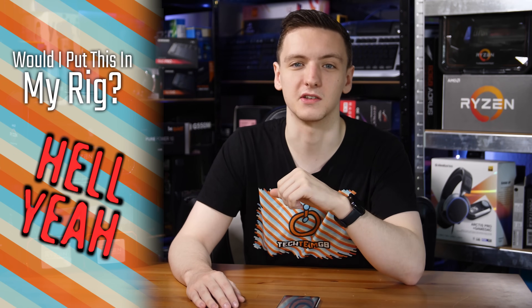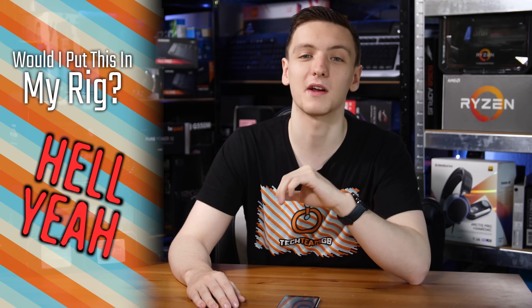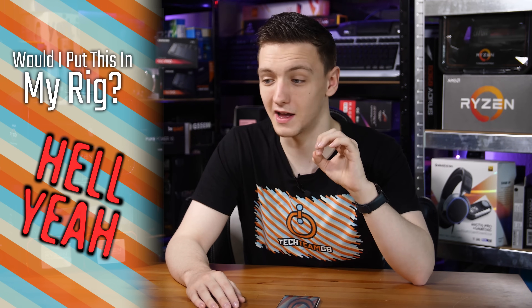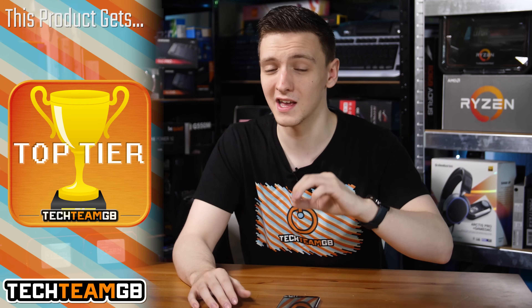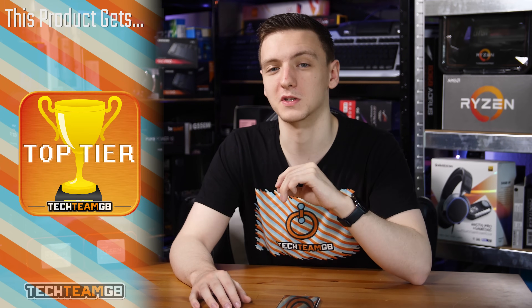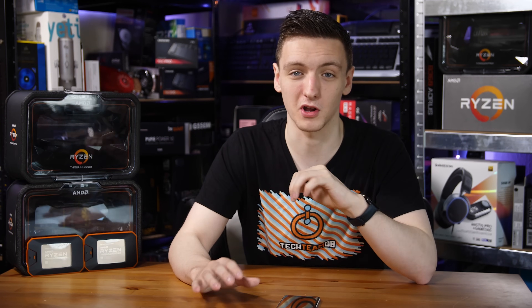The 2920X, though — that one I'd give a massive yes to. It's an awesome CPU and I highly recommend it. If you're after an incredible gaming and productivity CPU and want to do a bit of both, even simultaneously, it's all perfectly possible. Still great value for money, especially comparing it core-for-core.